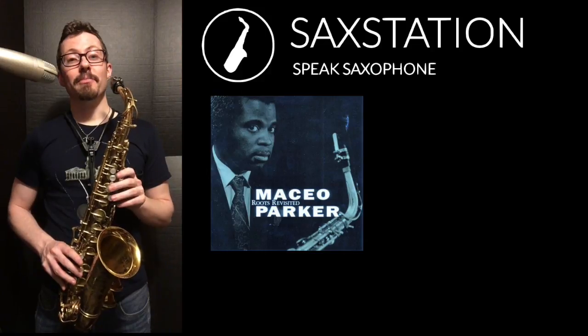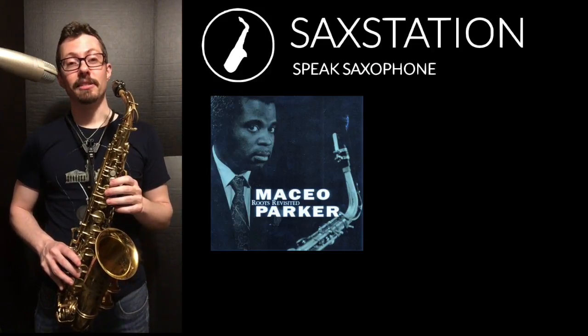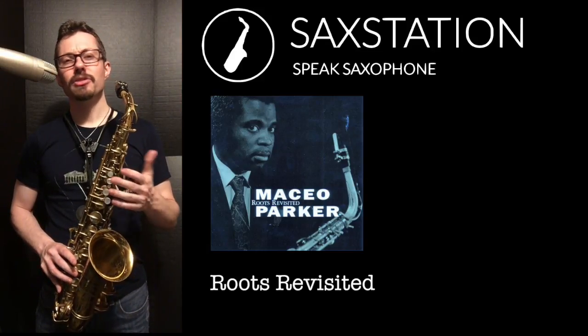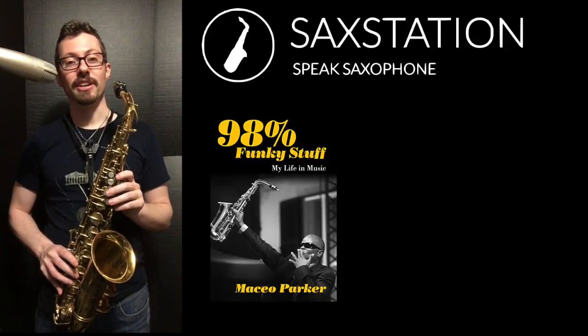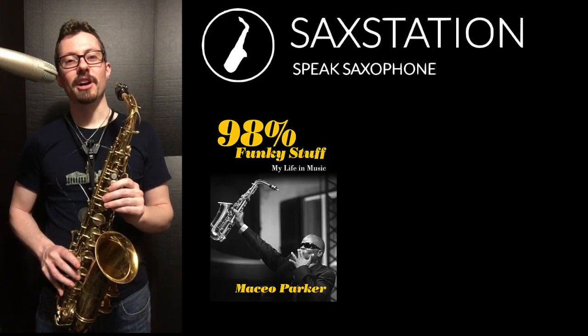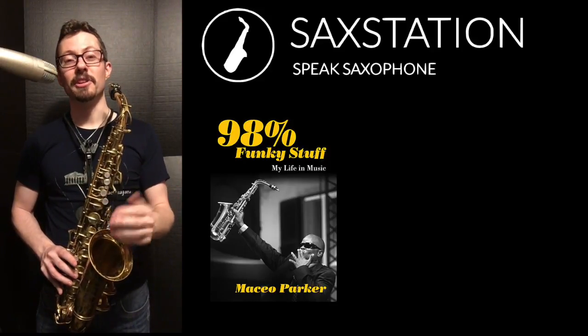I've been a fan of Maceo Parker for a long time. One of the early albums I listened to quite a bit growing up was Roots Revisited. Maceo had a really interesting life — he wrote his autobiography called 98% Funky Stuff, which is a pretty interesting book. And if you've seen that movie about James Brown, you might find that Maceo Parker in the movie is very different than the real Maceo Parker.